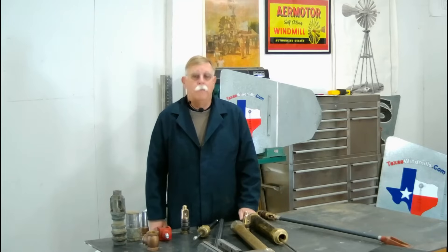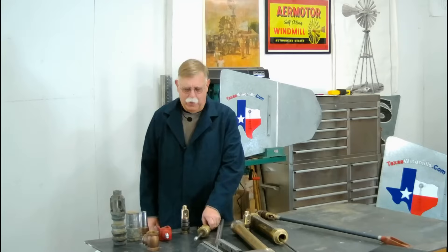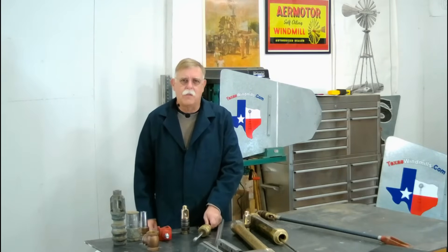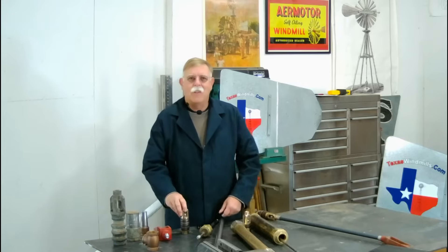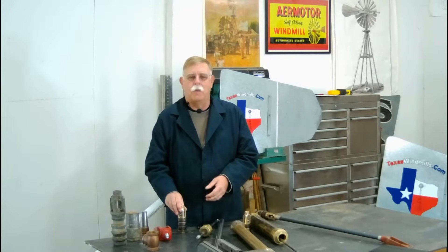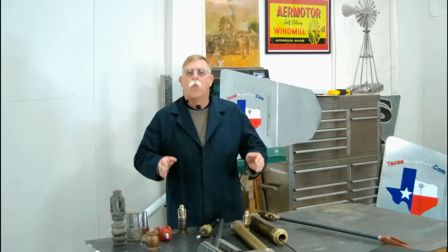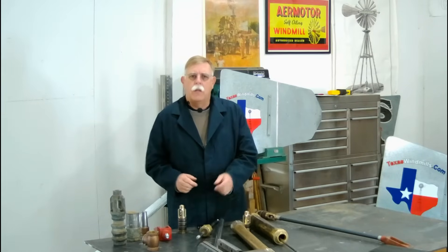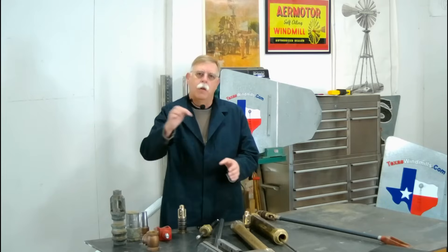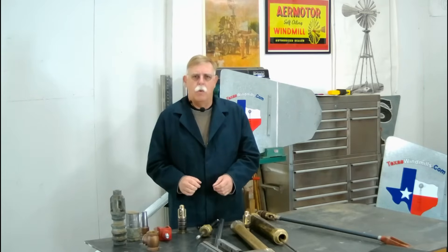Are you curious about how a windmill pumps water? Been cruising around the internet and seeing things like stuffing boxes, deep well cylinders, and shallow well cylinders — and hey, what's the deal with the leathers that my grandfather used to talk about having to change underneath the windmill? Don't worry. Windmills are simple machines. We'll look at it together and take a trip on TexasWindmill.com to explain everything down the hole underneath the windmill.